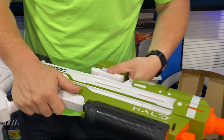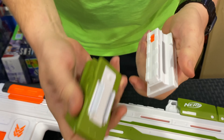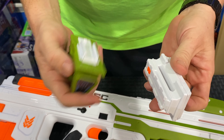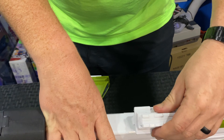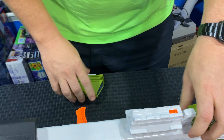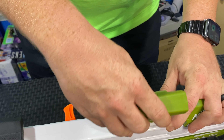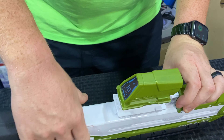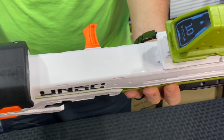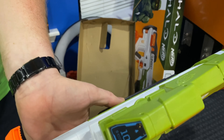On top we have a tac rail where you get this piece that comes with it — this is the faux ammo counter. The ammo counter itself also comes off, so you have a tac rail and then this piece sits on top, and the counter on top of that. You could do a couple of different configurations, but this is how they intend it out of the box. This is non-electric and non-functional — it doesn't connect to the blaster in any way.